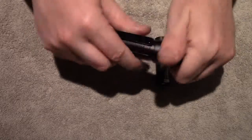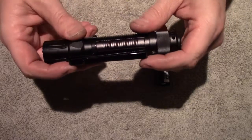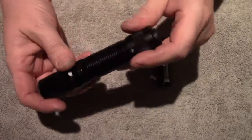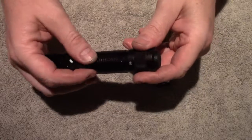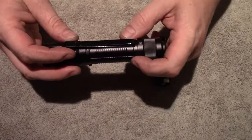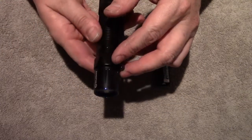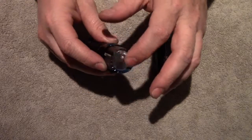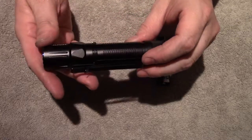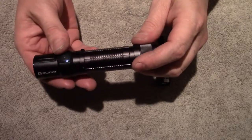The pocket clip, if you've seen the M2R Warrior, is the same. Without moving anything around you can clip it bezel down, or use it from the other side bezel up. It looks like you could also change the clip position to the other side if you prefer. It does have some knurling — not super sharp but it's there. You can see it's got an orange peel reflector, and the typical stiff side switch that Olight lights have.